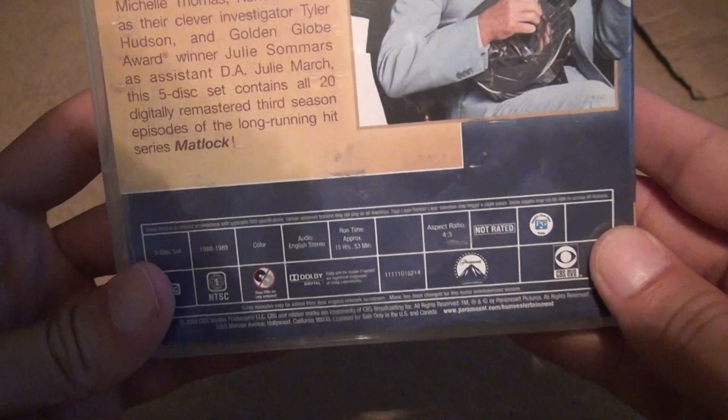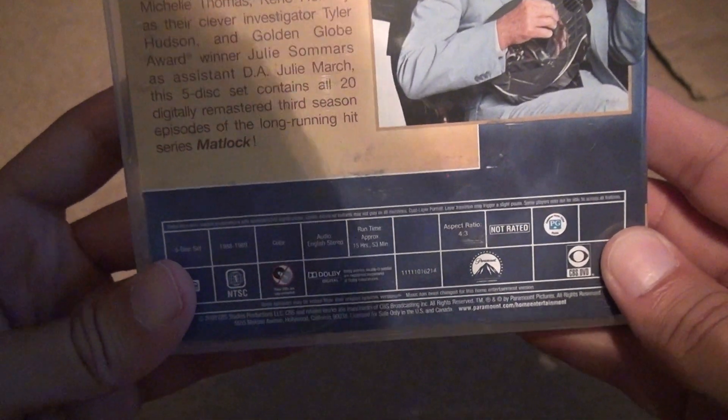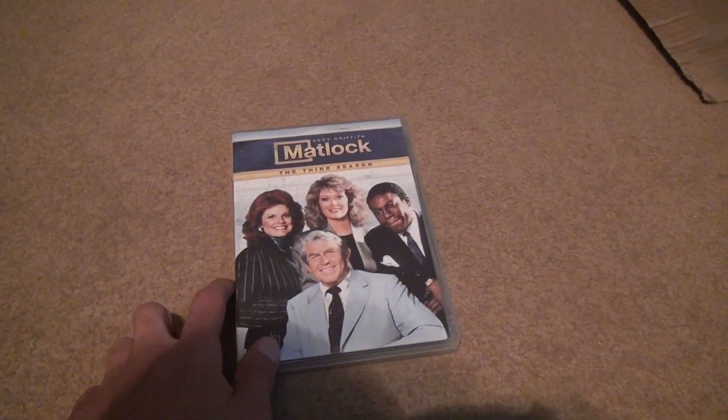And did I go over the amount of time? Let's see — make sure to get that one right. Yeah, I did. 15 hours and 53 minutes. Bye-bye.